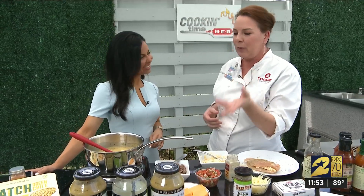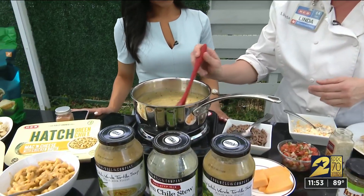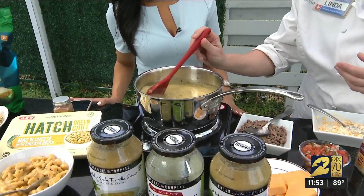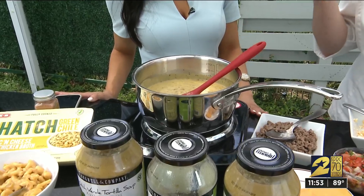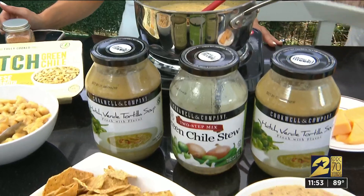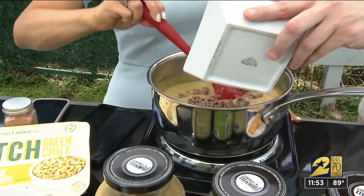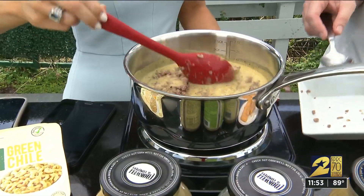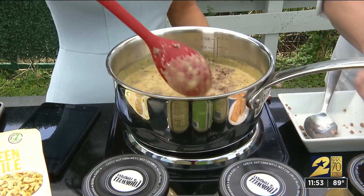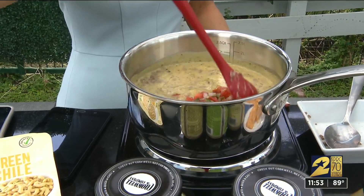We have green chili stew and a hatch tortilla soup, two for $12. I always do enchilada casserole with it, but with football season coming we did an easy melt cheese with the green chili. We're going to add ground beef and pico de gallo — so now we've got something to snack on with all the Texans games coming up. I pick up the mild pico de gallo just because I don't want it too hot.